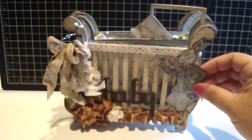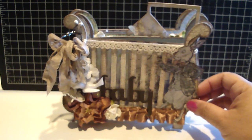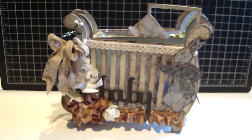I used one of my favorite design papers by Prima which is the Nursery Tales collection. It had a lot of really pretty blues and greens in this collection, and it was just perfect for this project.